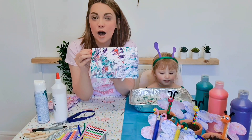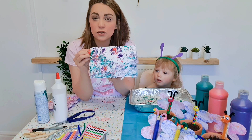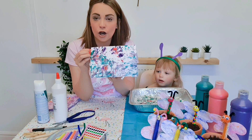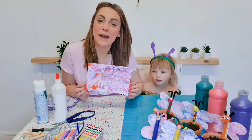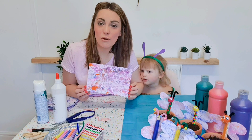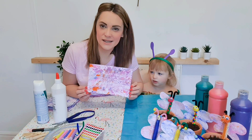Here is our piece of paper after we've popped it into the shaving foam. Now what you need to do is scrape off the excess shaving foam. You can do this with a ruler or another piece of paper. Here is some paper that's already dried. What we are going to do now is draw some butterfly wings on the back of it and cut it out.